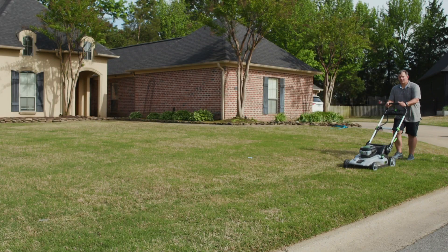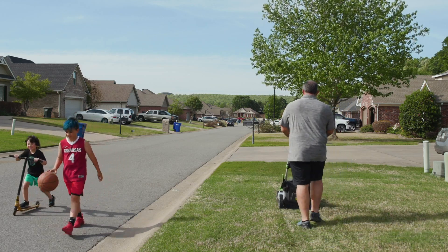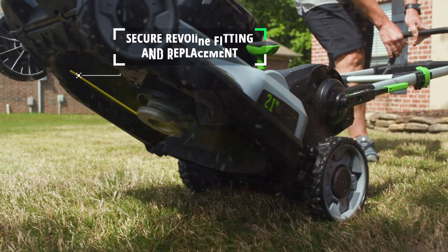Your neighborhood is a great place for making memories. When you mow your lawn, you have to be aware of what's around you. It's time to stop messing with dangerous dull mower blades.